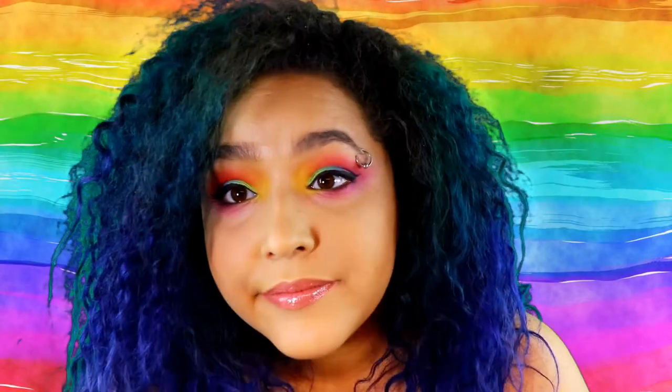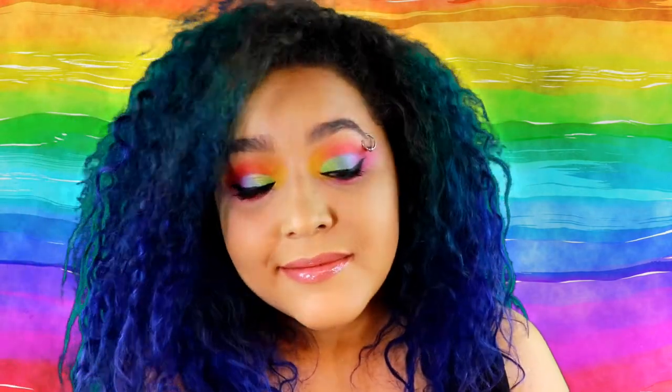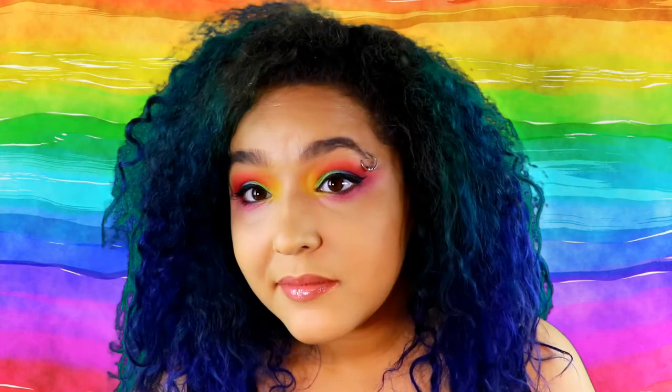Hey guys and welcome back to No Bland Makeup where we do makeup and body paint tutorials, usually with a cosplay twist — and I should really stop saying that until I actually put up a cosplay body paint, but that is not what we're here for today. Today I'm doing a rainbow half cut crease, and I will explain what the difference is between this and an actual cut crease in a second.